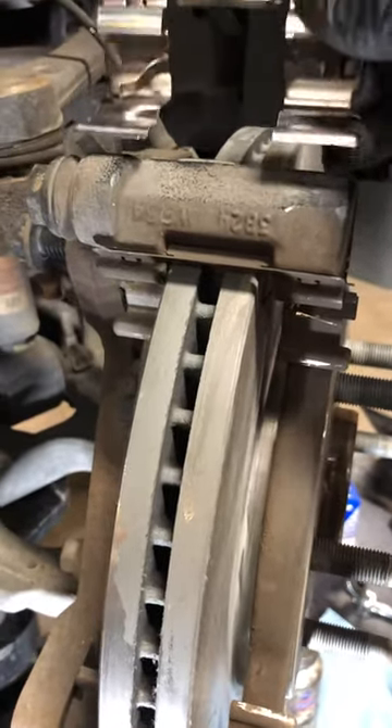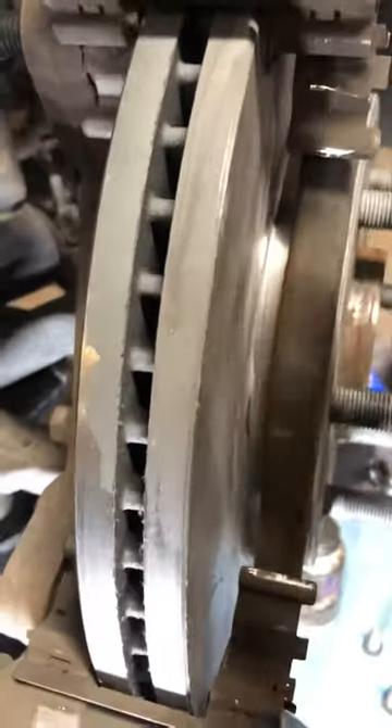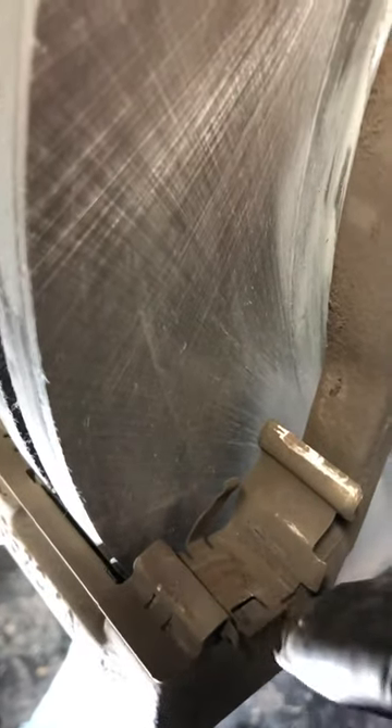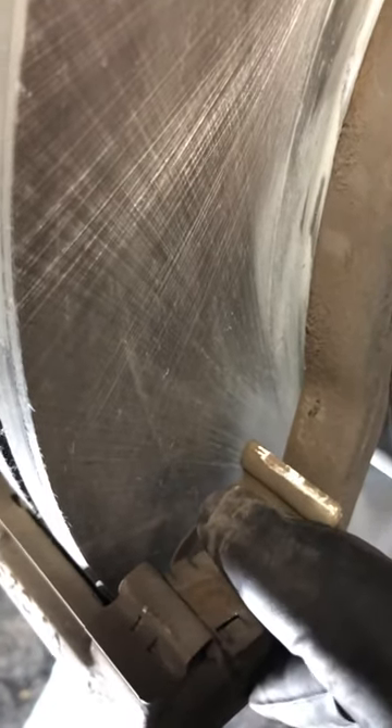So why is it so important to put these clips on? Well, as you can look here, I've left the old mounting bracket with the old clips on so you can see right here there's a tab that helps hold that brake in, and then there's a spring part that on this one helps push the pad out to keep it from hanging.